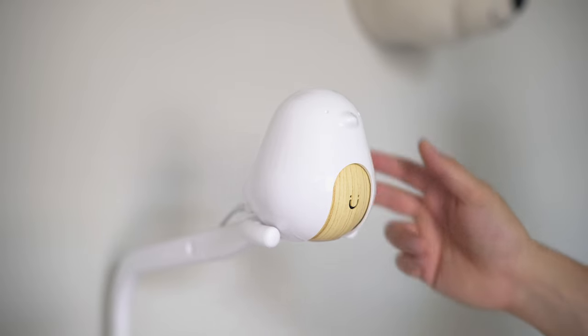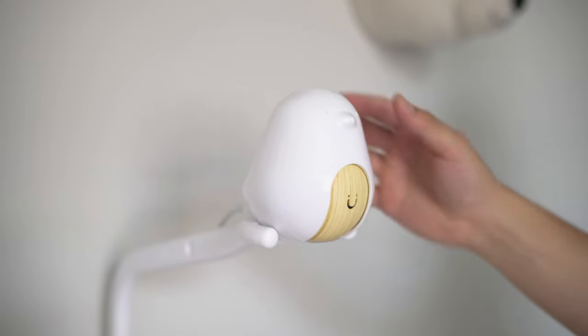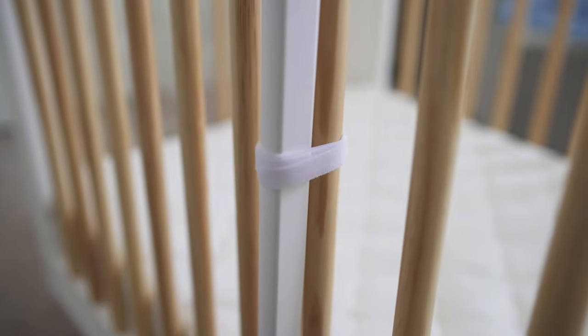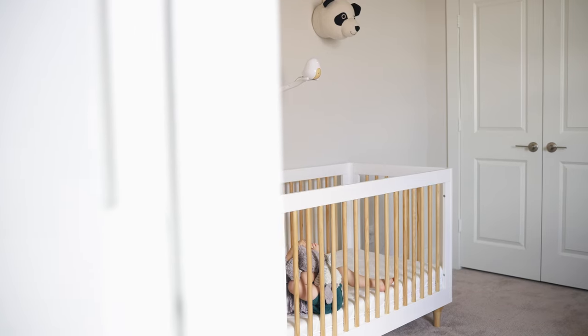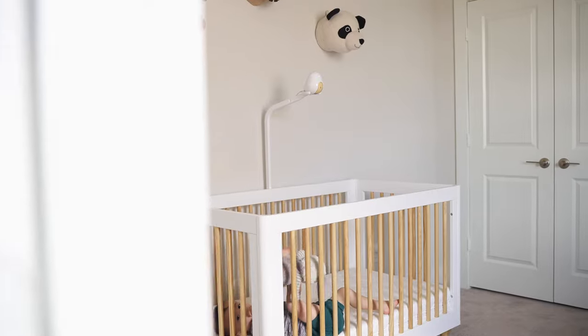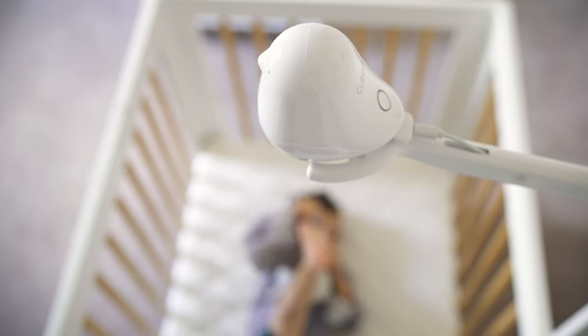But with the new model, it seems like they've added a little bit more heft — they thickened it up a little bit. It came with a small Velcro strap to tie it to the crib slat, so that in combination with the new thicker design, it's giving it a lot more stability compared to the previous generation. So that's a good improvement right there.